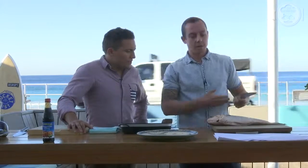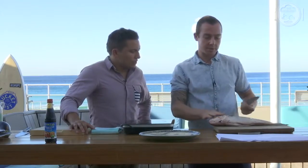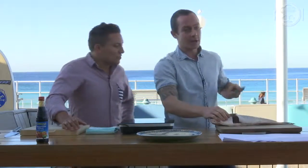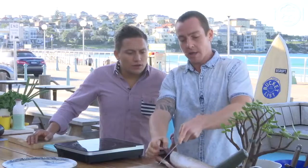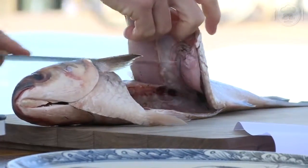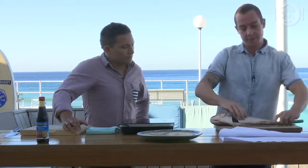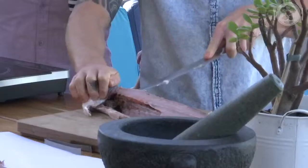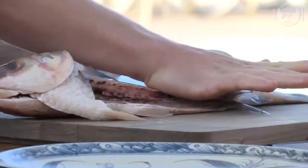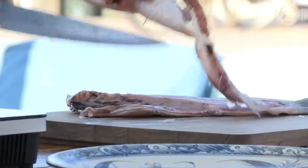Once you learn this skill, you can go to the fishmonger and buy other types of fish — it can be a salmon, it can be something as small as this sea mullet. Get them to take the scales off and the guts out. All I've done is taken a nice cut down at the front of the fish to the head. A nice sharp knife is really important. And what I'm doing is cutting straight along the spine. We've got two fillets.